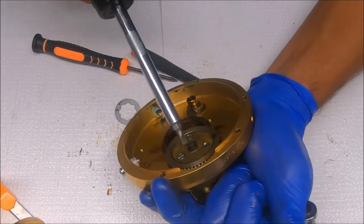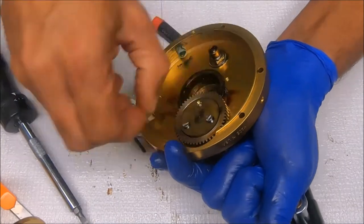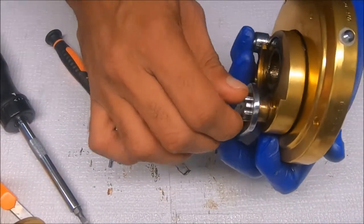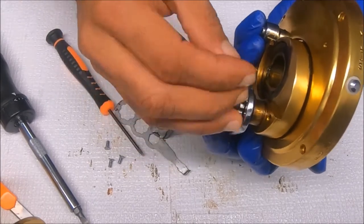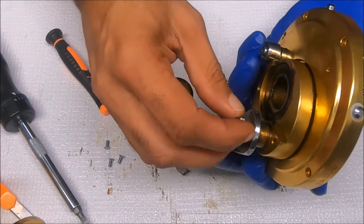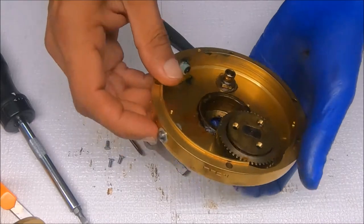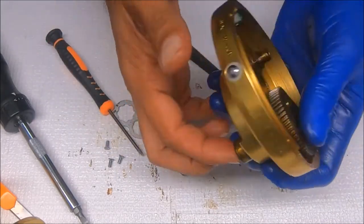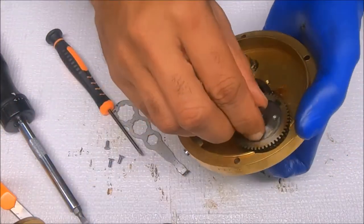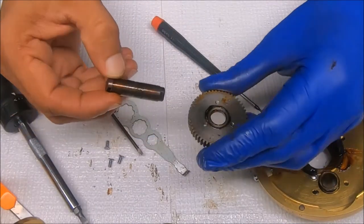I'll hold on to the handle. Now we can take the handle off and get that out of the way, then push up on the shaft here — that'll expose this piece. Pop that up first, and then you can pull the main gear off like so.